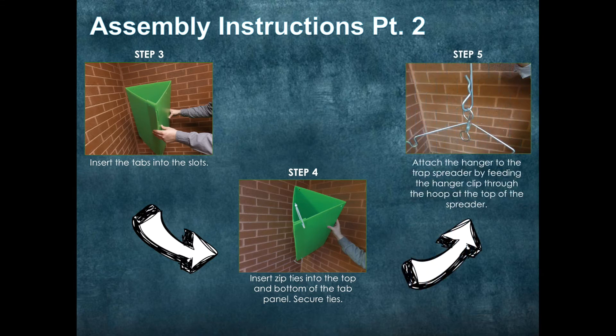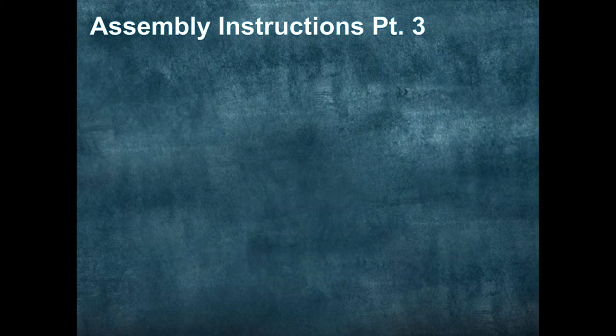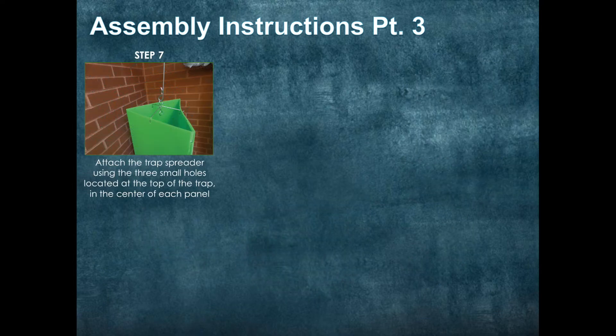Next, attach the hanger to the trap spreader by feeding the hanger clip through the hoop at the top of the spreader. Then attach the trap spreader using the 3 small holes located at the top of the trap, in the center of each panel.